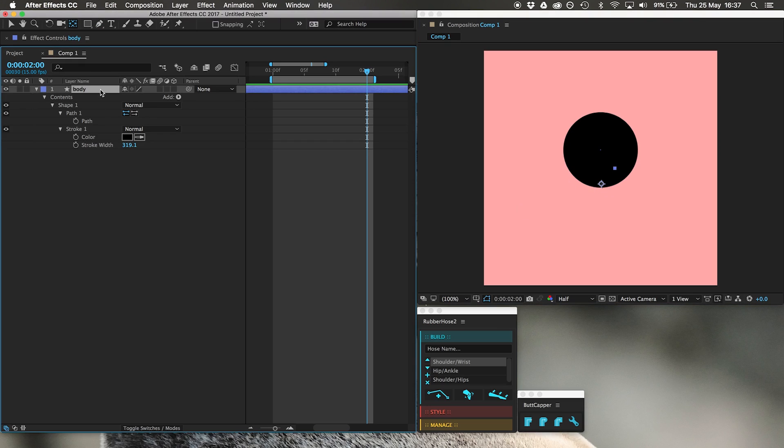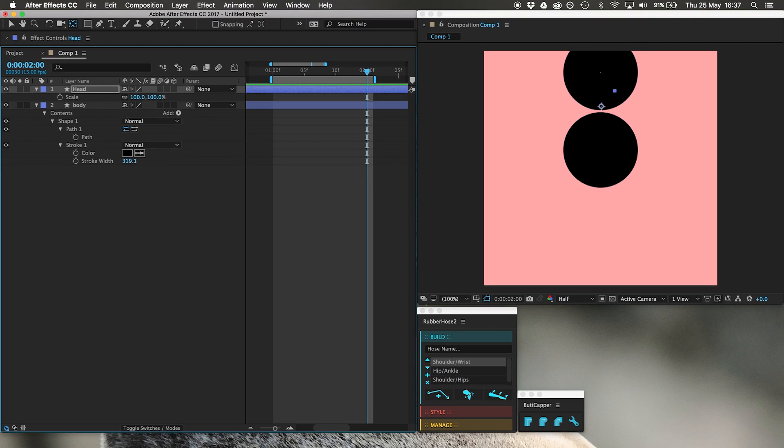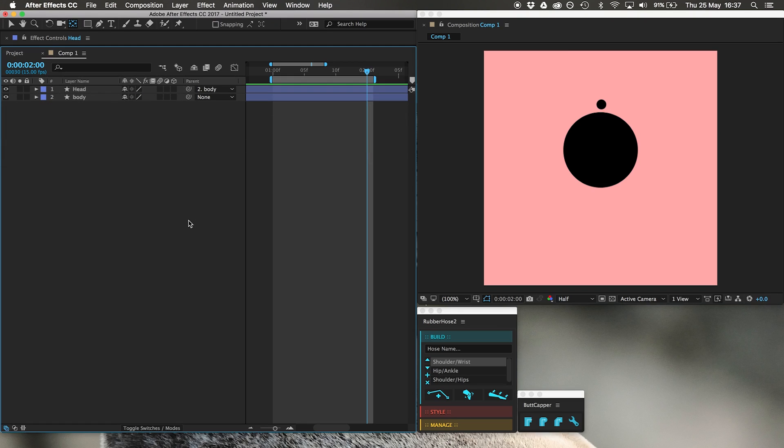I'm going to duplicate this body, call it head, move the head up to where the head is, shrink it down with scale, and then parent it to the body. Now I have my head and the body.